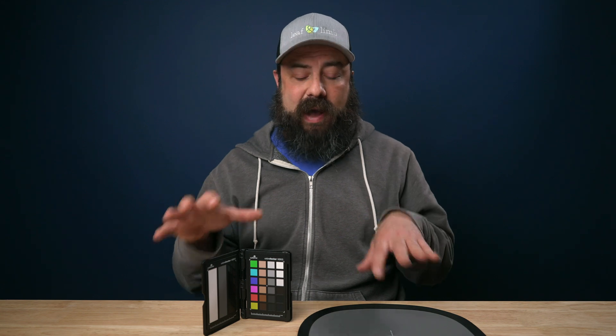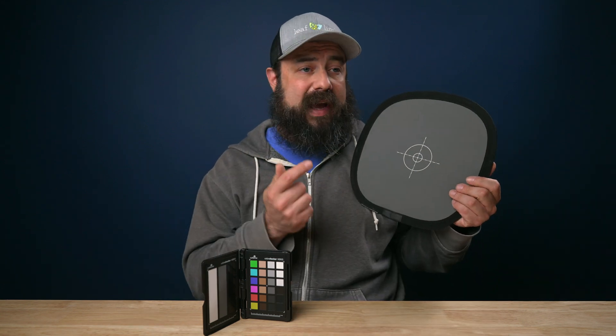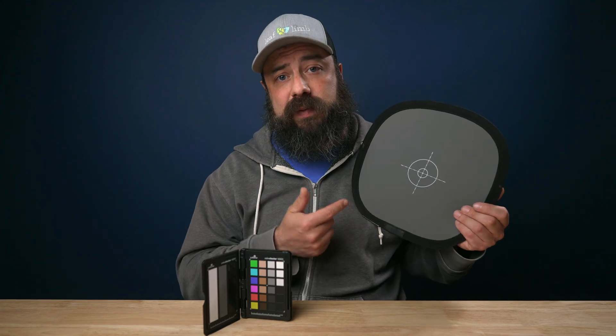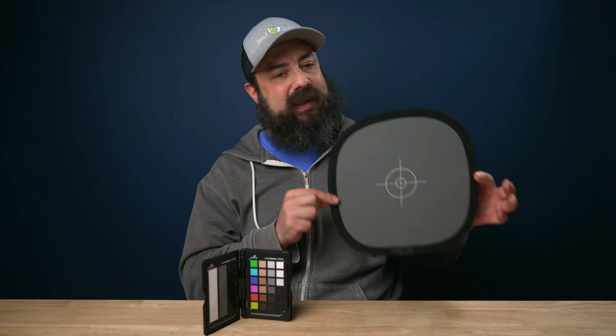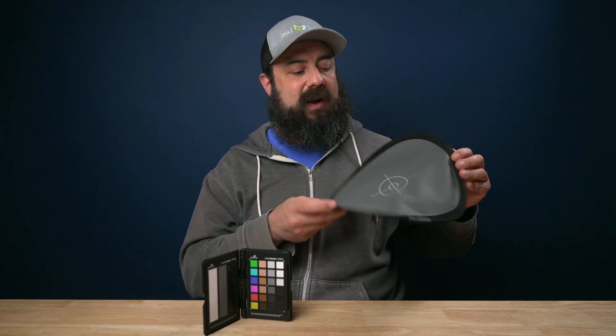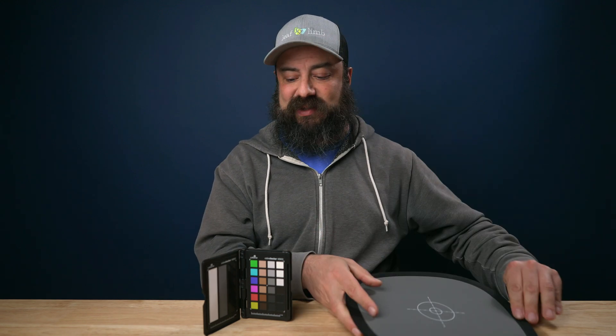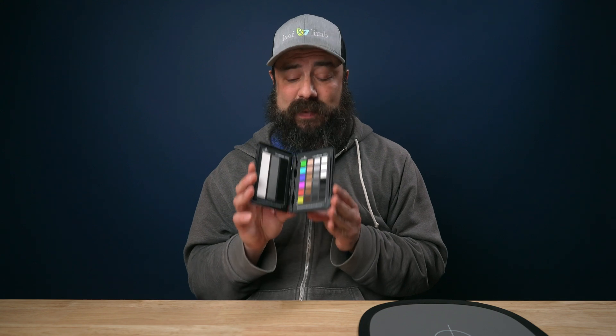These tools here — how I use them before we get into the computer. This is a great card, and I like to use this to get a custom white balance before I start shooting. With the Sony cameras, it's really easy — hold this up and you can set a custom white balance. I like this style because it's big, it's an easy target to hit with the camera. It also folds up, so it's nice and easy to store. This is a color checker — a pricey tool that I did somewhat recently invest in, and I'm absolutely loving it.